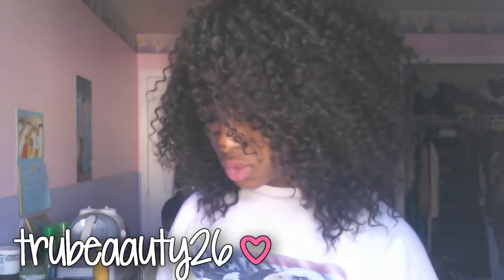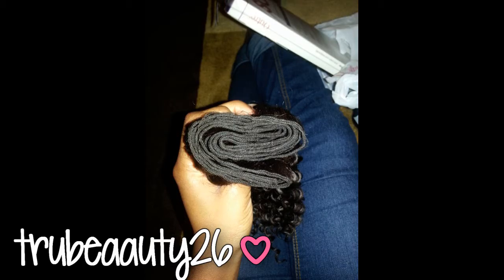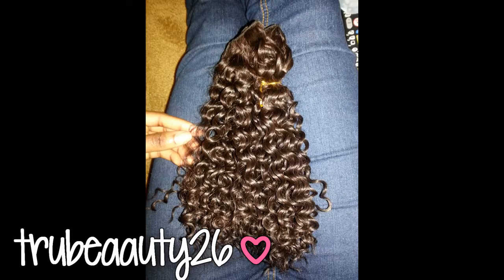I'm going to take out the third pack to show you guys how big the bundles are, because the bundles are huge — it's unbelievable. Once you get it there's a net around it. I have pictures too — I took a picture of how the bundles look, the hair and everything.